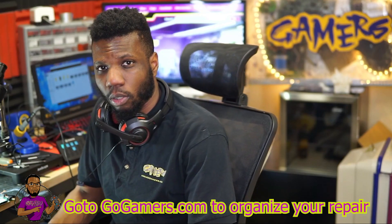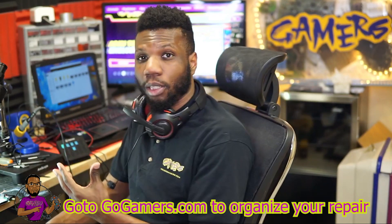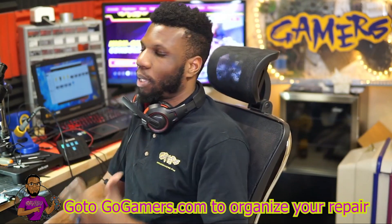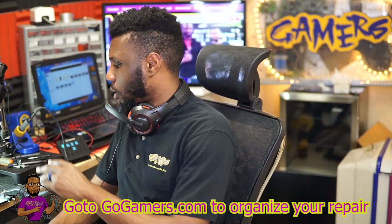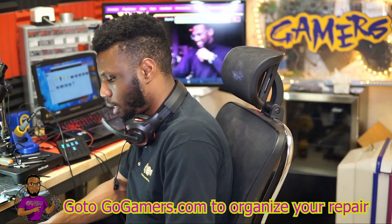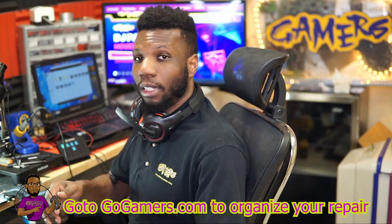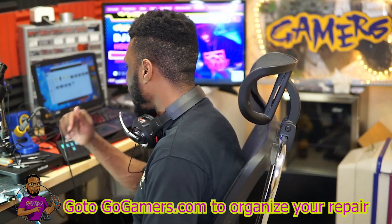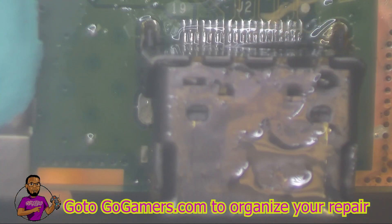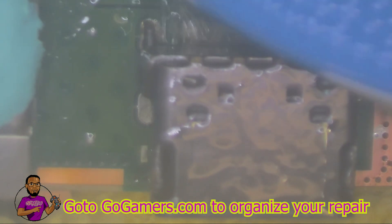We have our new HDMI port on there. I actually had to grab another HDMI port because the first one's pins were too mangled up. The second one was a much smoother process with no issues. Now I'm going to take a toothbrush, dip it in 91% IPA, and clean the HDMI port — as you can see it's gunked up with flux.